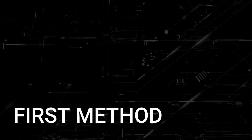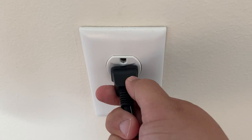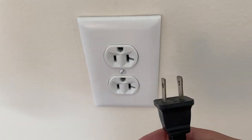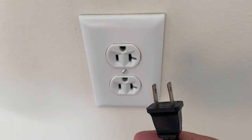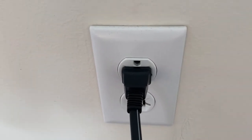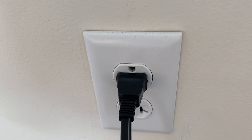The first one is the easiest one to try, and that's to unplug your TV from the wall outlet and wait 60 seconds. Now don't be impatient here — wait the whole 60 seconds, then plug it back in. This is very different from turning your TV on and off with your remote control. This is what we call a hard reset of your TV, so make sure you try this method.